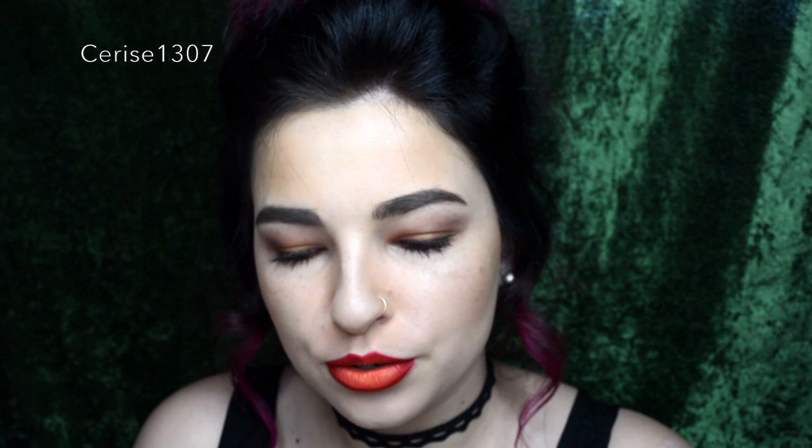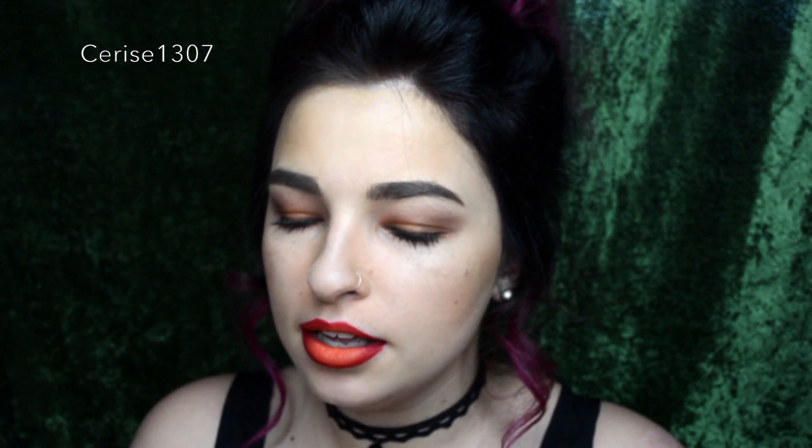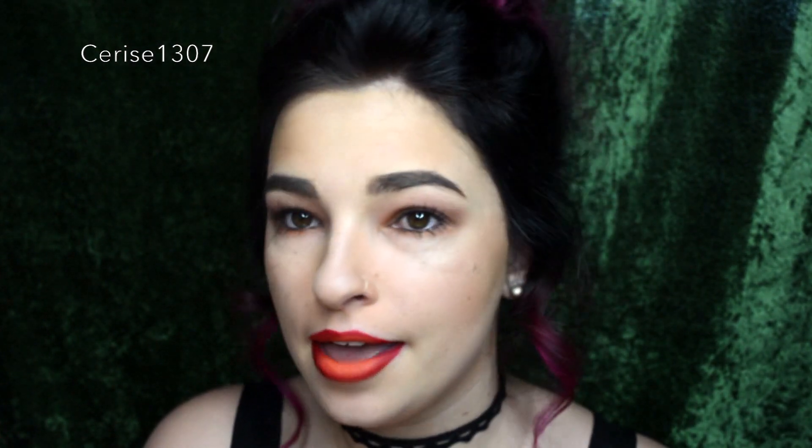Alrighty. So I'm going to get my fan brush and my King Tut here. I'm just going to put it on and fan it on my cheeks as a highlight. Damn, look at that — that is a nice shimmery goldy hue. Perfect for like Christmas, any other day that you want.